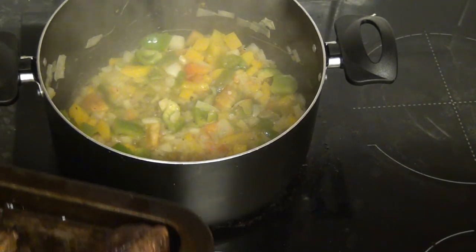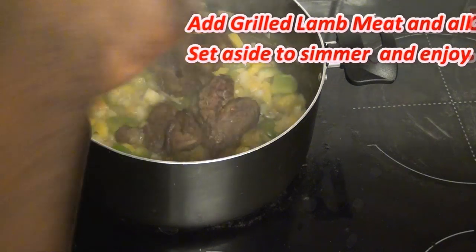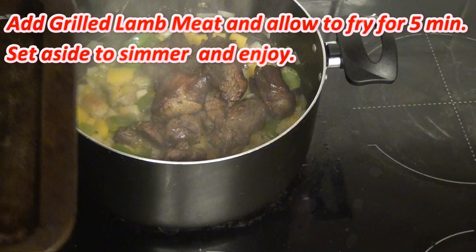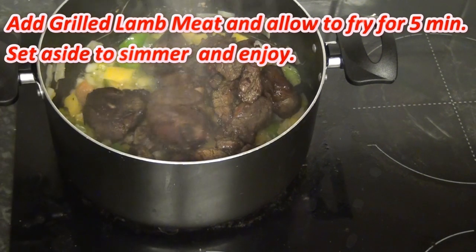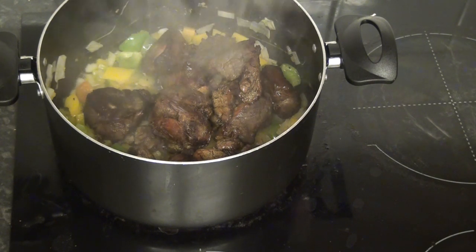This is when I'm going to add all my asun — the lamb meat — and allow it to fry together. A lot of spice — round it all in.